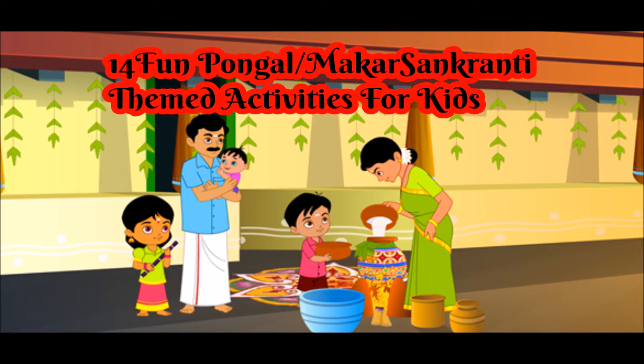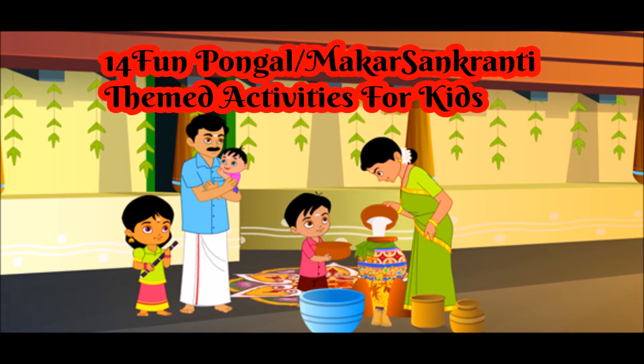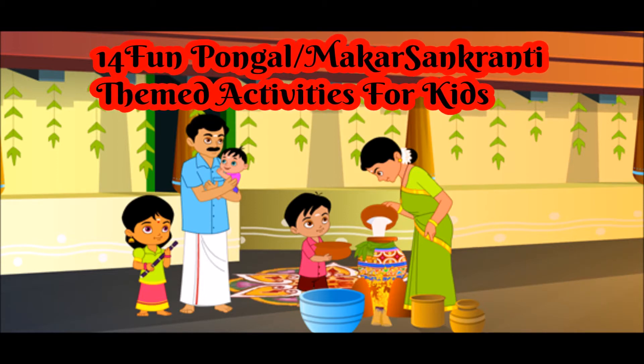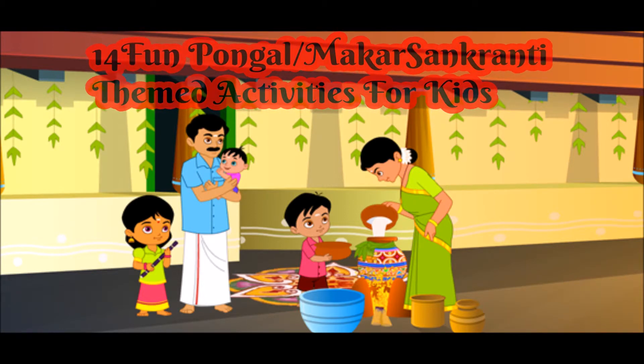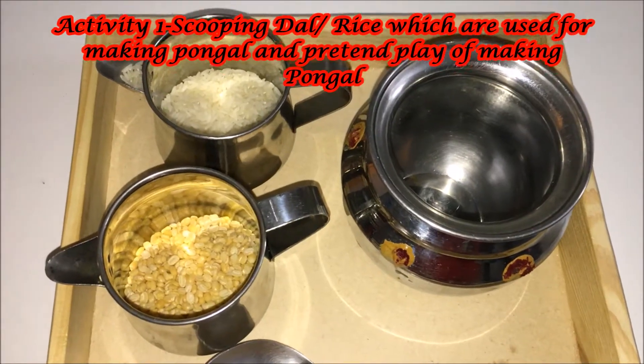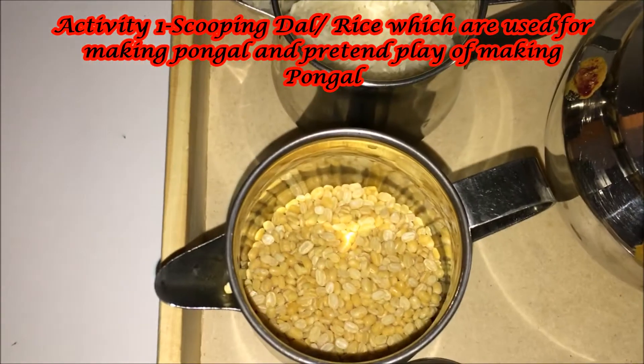Pongal is the harvesting festival in India. It is a Thanksgiving festival for thanking nature, God, and our friends and family for all the happy produce that happens each year. Now let's have a look at the activities that we have here.